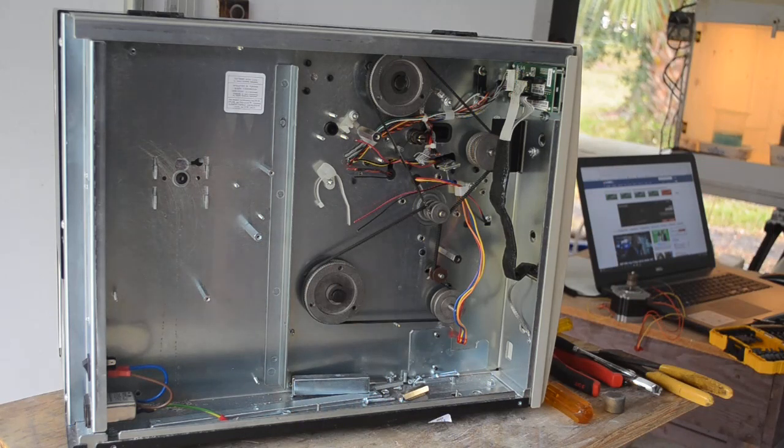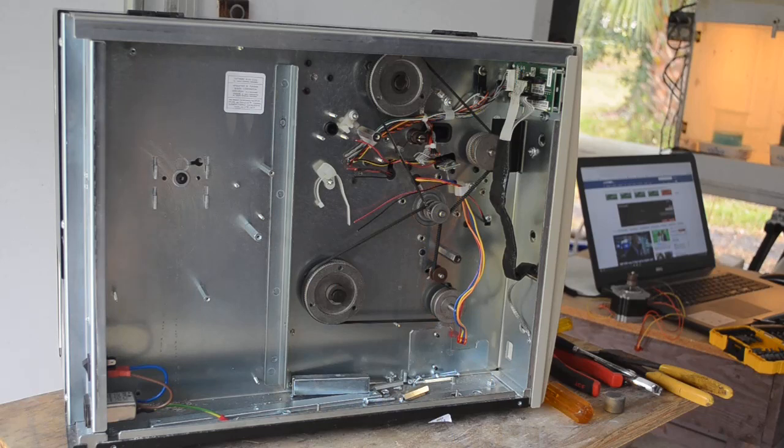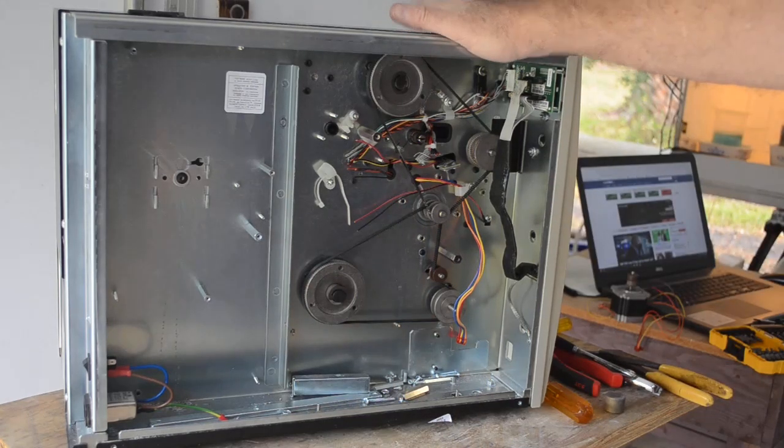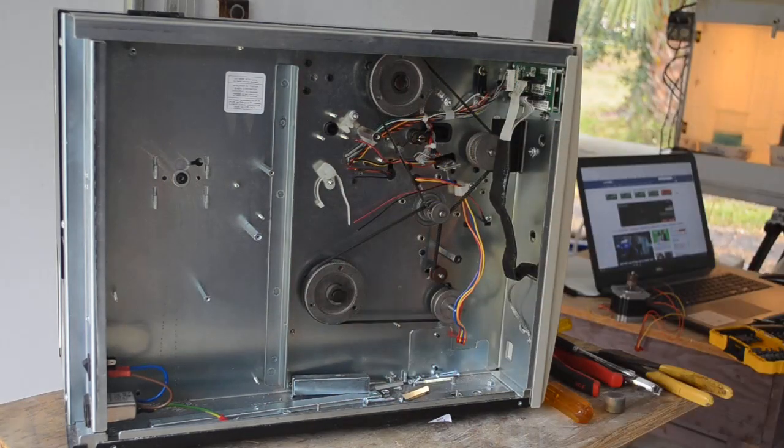I hope you found this scrap-out at least a little bit interesting and educational. Give the video a thumbs up, give it a like, and subscribe to see future videos — there'll be more coming out fast and furious. I have a lot more of these printers; most are very similar to this one but newer, and I have a few oddball ones that may get their own scrap-out video. There'll be lots of other videos on other subjects too, so press that little bell icon to be notified when new videos come out. Thanks a lot for watching — I'll see you in the next video.